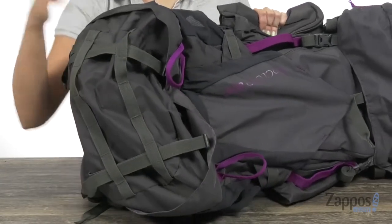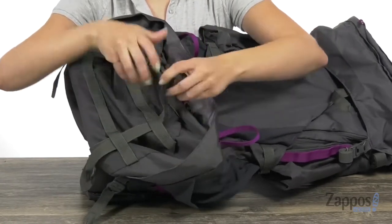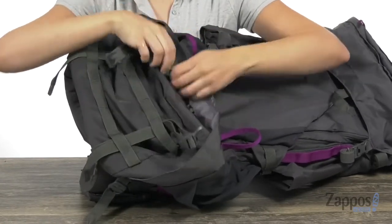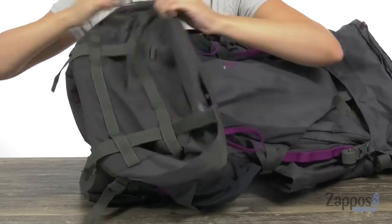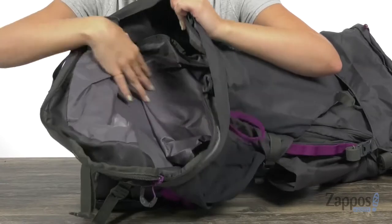Useful for your next hiking trip. The next thing I want to show you is it's got these clips that you can tighten or expand depending on how much you're carrying. The bottom opens up with two zippers, and this is a great spot to carry your sleeping bag.